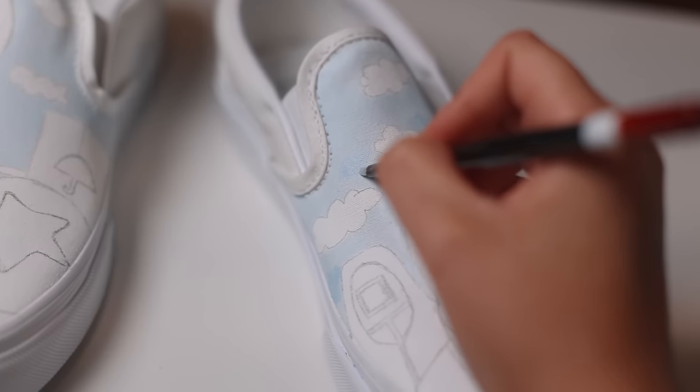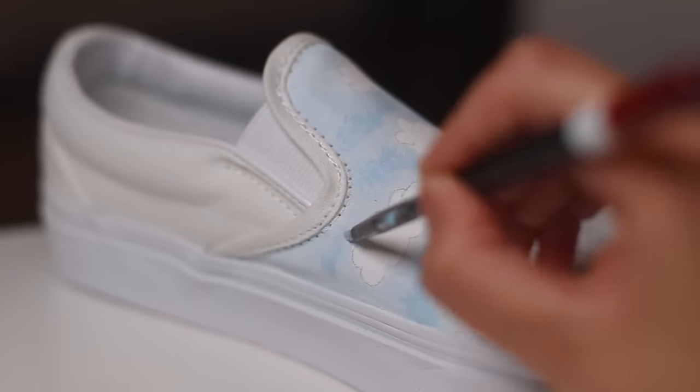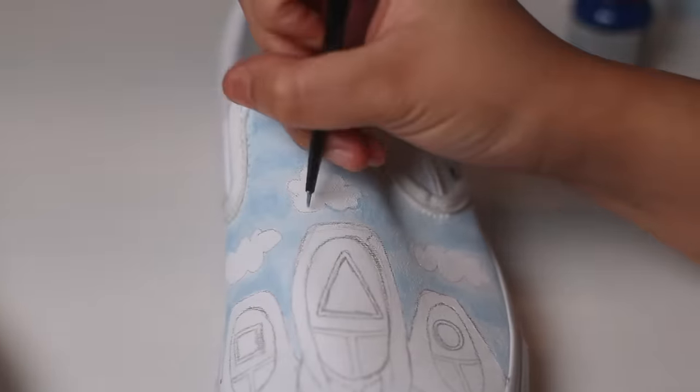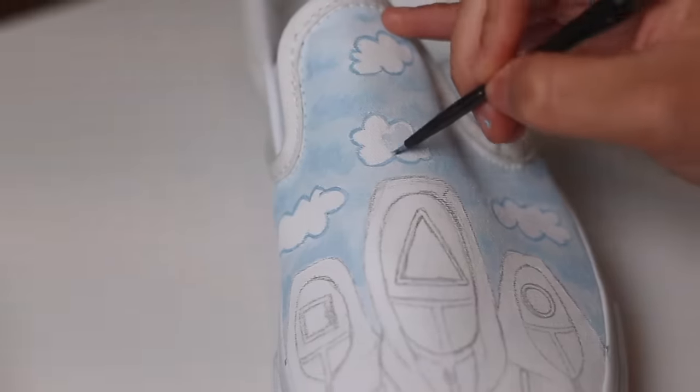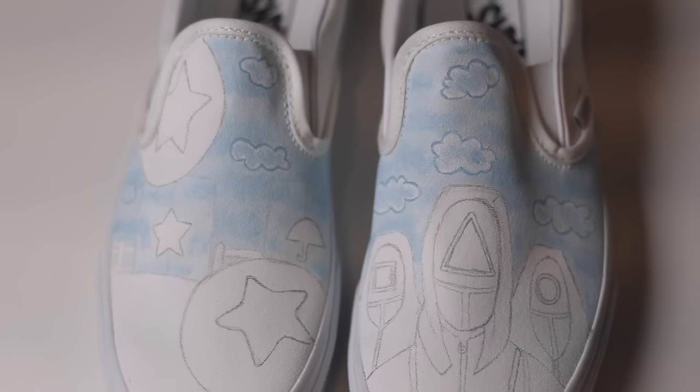First, let's build up coats of our lightest blue for the sky. Then we're going to take a slightly darker shade and do a scribble motion to add some depth to the background. Then we're going to outline the cloud shapes with our darkest blue color and create the crayon look by literally scribbling in some paint with a paintbrush. This actually looks like the real deal.